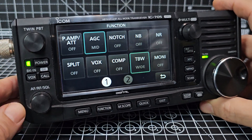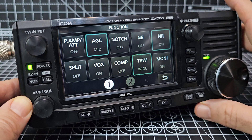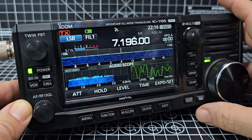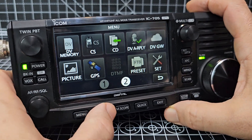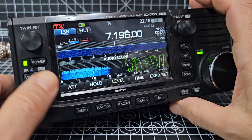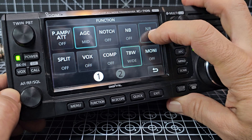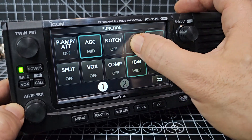Let's go to the function menu. We've got preamp, AGC, notch, noise reduction, split mode - you can access your six-meter repeaters no problem. Menu 2: notch, preamp, duplex for your shifts. NR - when you select noise reduction, go to function menu 1, NR, and hold your finger on it to adjust. There you go. We'll do noise blanker as well - there it is.